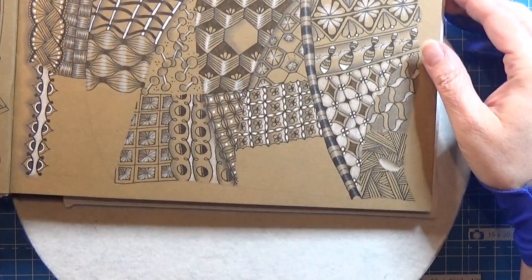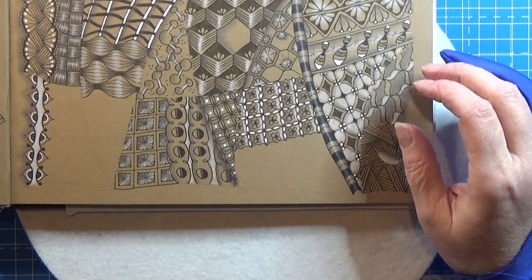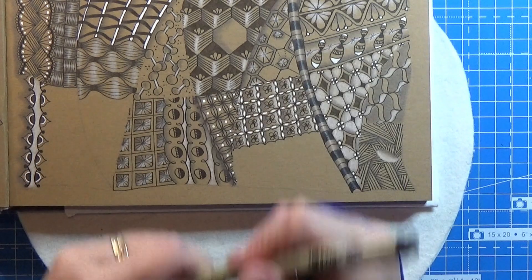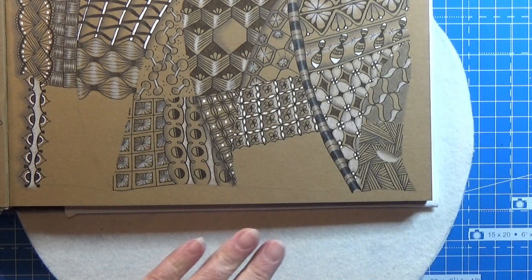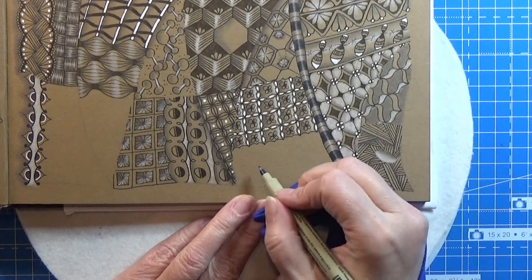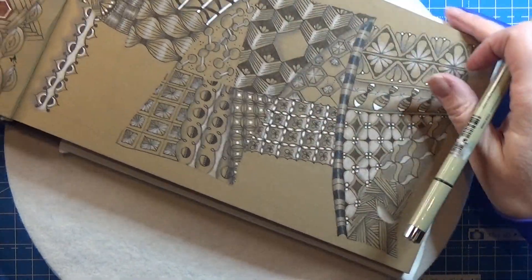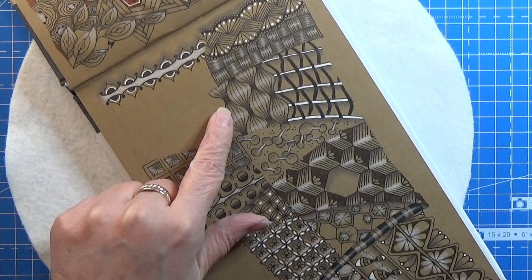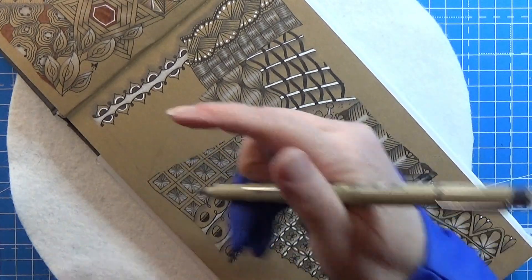This is actually great for a border I think, but I'm not going to use it as a border here. I'm thinking of putting it in here — actually I think I used this one up here, this triangle here.